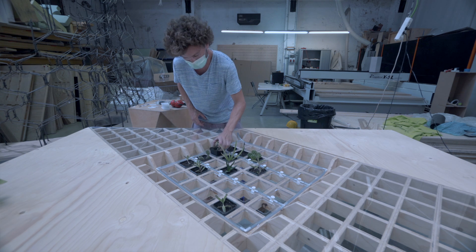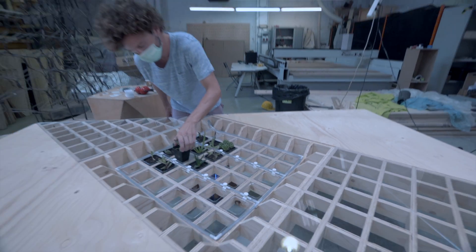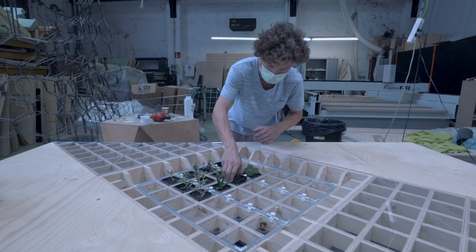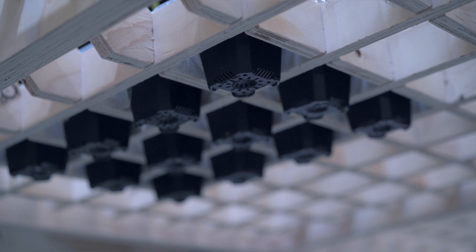To work on it, we had to use CNC for the top, laser cutting for this part, 3D printing for the water system, and there's a nice little board hidden underneath which controls the electronics.